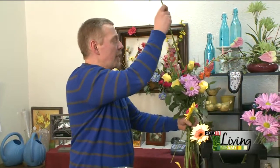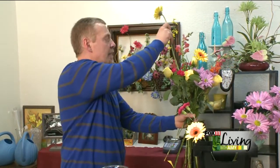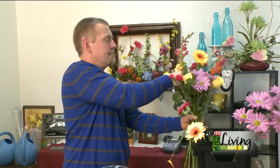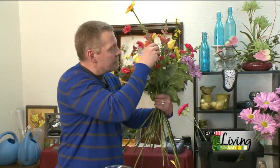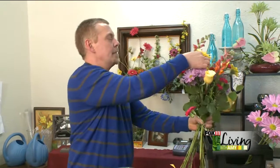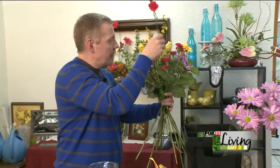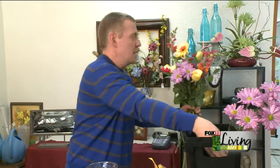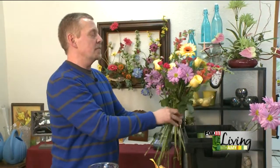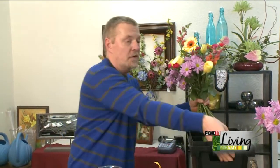Now we have some cool Gerbera daisies, so I'm going to add those in. Strategically, those can just be placed wherever you might have some negative space that you want to fill in. Put another daisy in the back here. Turn the Gerbera daisies towards the front — there always seems to be a front and a back of an arrangement, but all sides should look just as equally nice. We'll put in a few more purple daisies. Now when you've got your bouquet started like this and you're coming to the point where you feel you're going to be finishing it shortly, you can just add some flowers right to the bottom of the bouquet too.